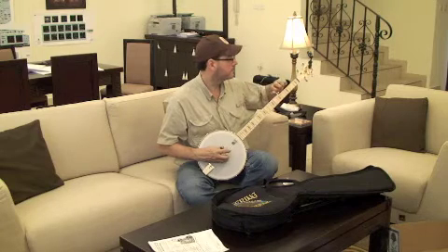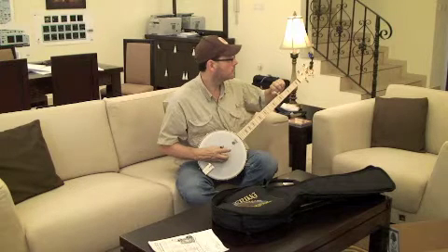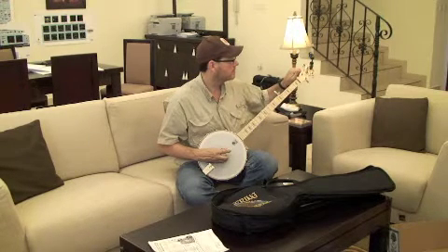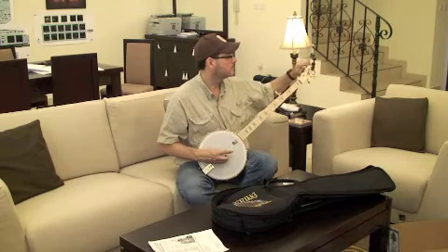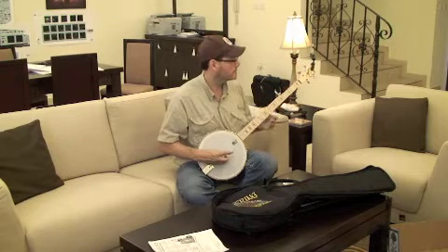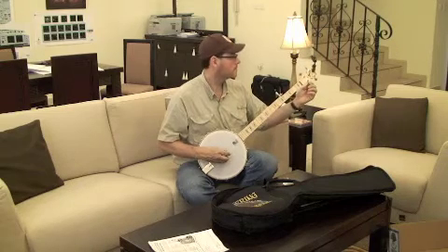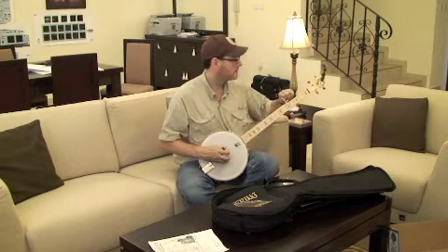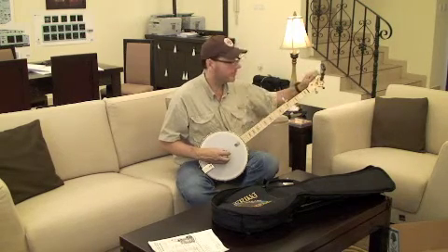Go back to the top. Going to do a D. It's got a pretty good open back sound.